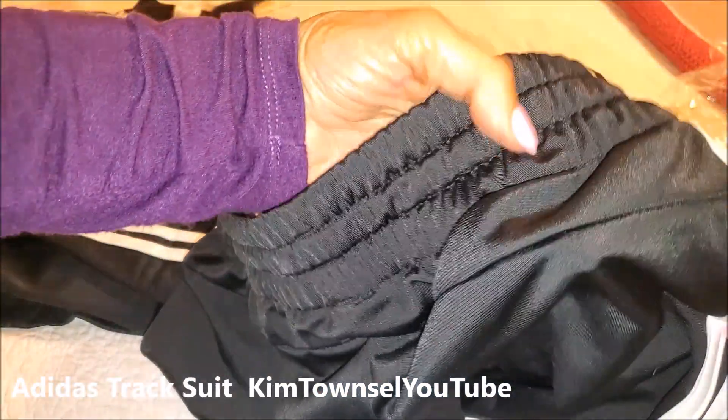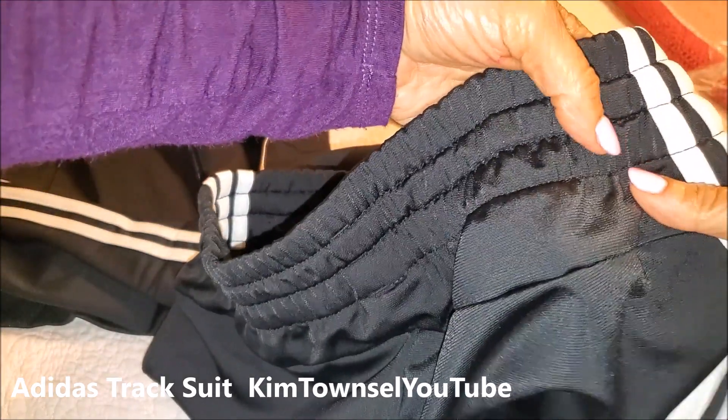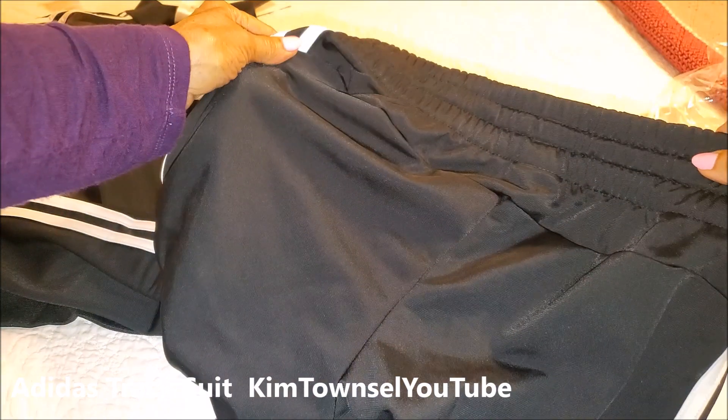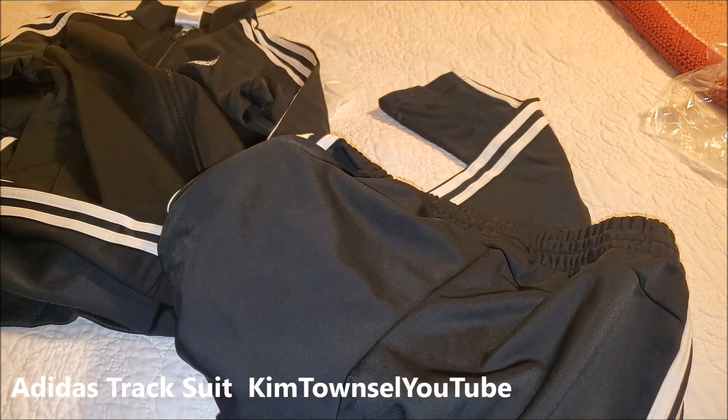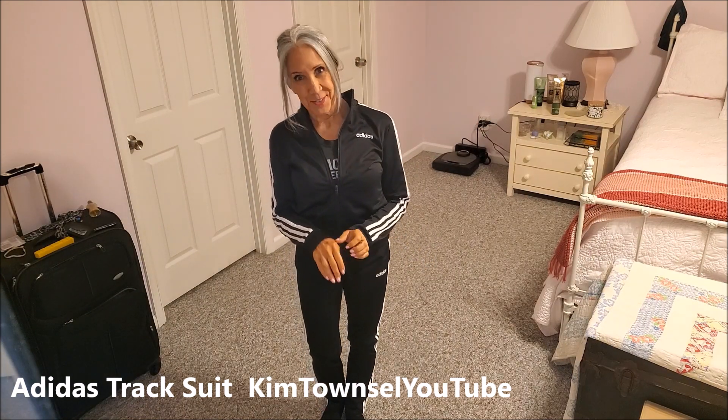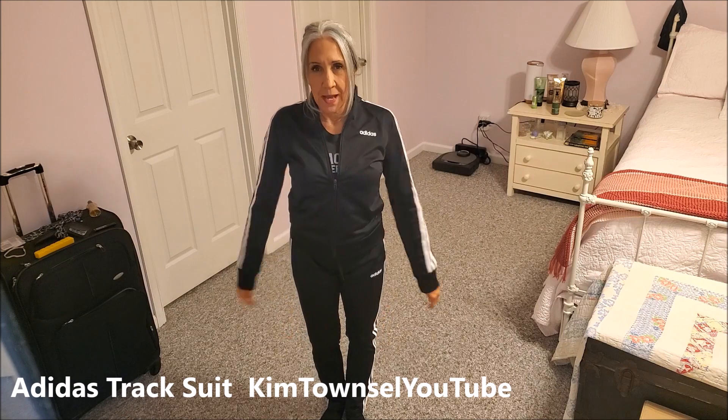There's something interesting going on in the back — it's got like a cut, a little inset there. Hopefully that's to accommodate athletic rear ends. The sleeves are long enough, which — if you've watched any of my previous videos about clothing — you know that's always a concern for me.